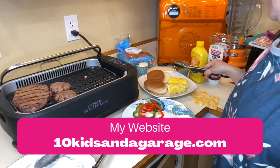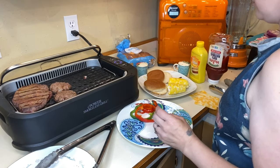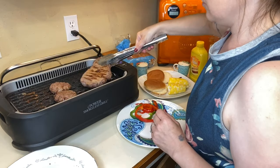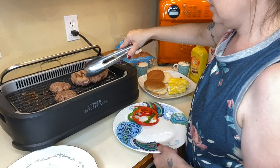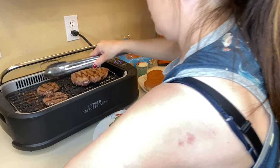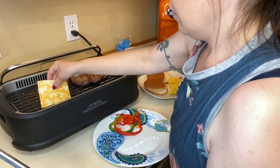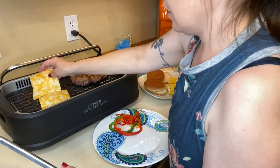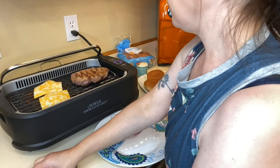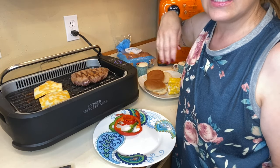I'm plating — I have everything over here for my hamburger, and I'm putting the vegetables with the steak over here. I'll cook the hamburger just a little bit longer and put a full piece of Monterey Jack cheese on it. We're going to let the cheese melt and then it should be finished.